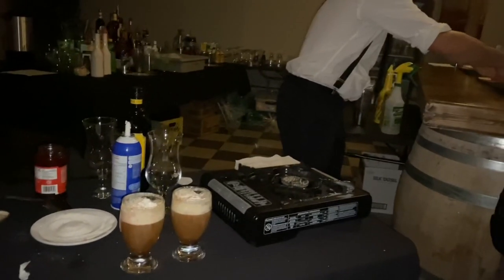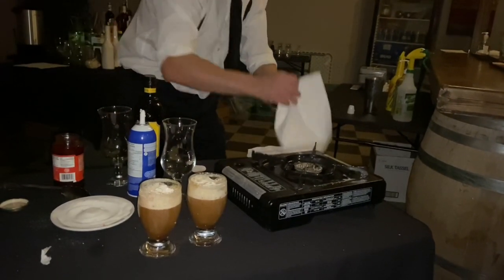And that's the flambe coffee. I hope you like it. If you have any questions, drop them in the comments.